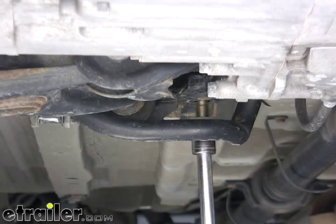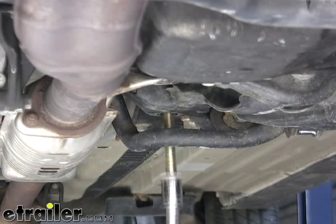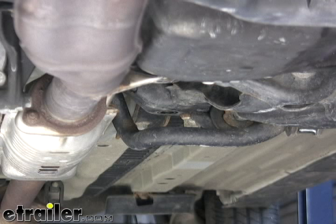We are going to remove this inboard side bolt and set those bolts off to the side for a minute. We will be reusing those bolts once we get our base plate attached.